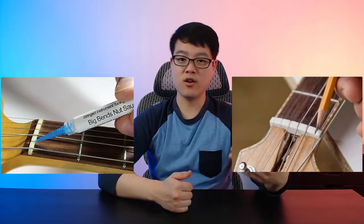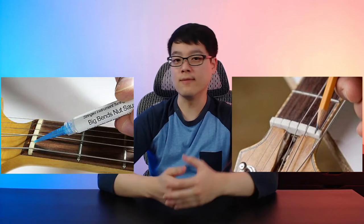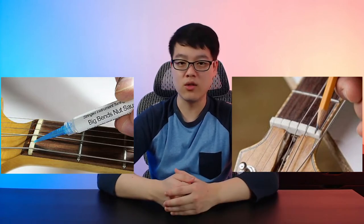Another thing to keep in mind is to make sure you're using lubrication or graphite from a pencil on your guitar nut so that it prevents binding — and this is just a good thing to keep in mind even if you're not using the Rode 3. Which leads us to the tuning accuracy. It's kind of hard to give a definitive measure, but comparing the Rode 3 to my Polytune clip-on tuner, overall it was pretty close, with a few of the strings being a little bit high or low.